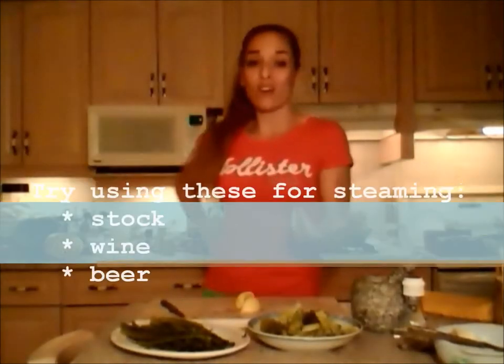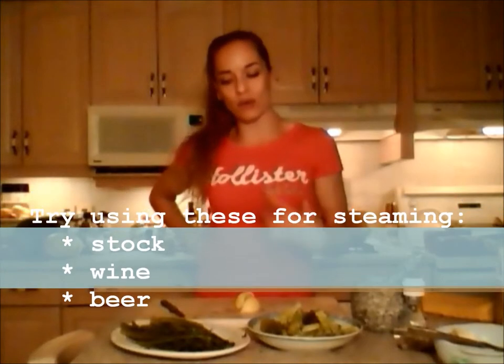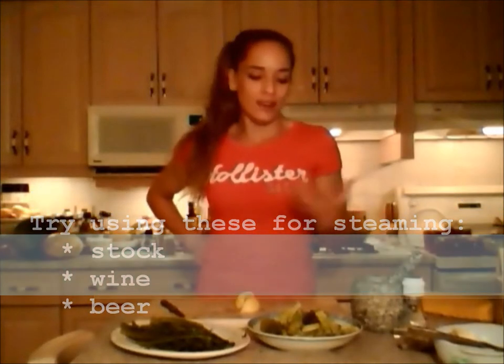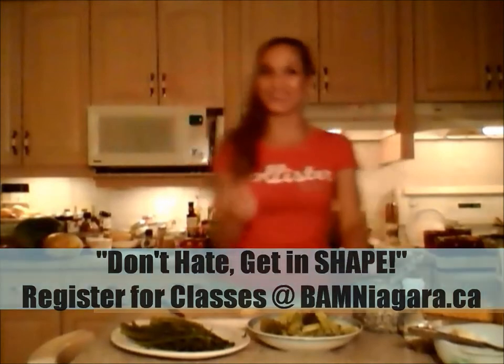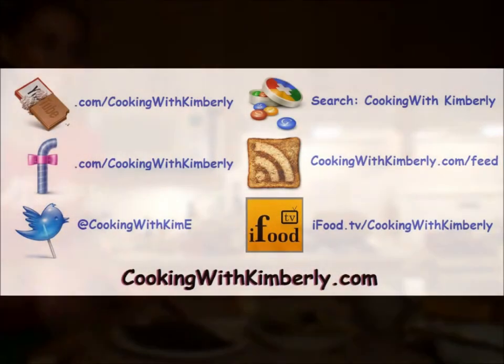You can also experiment with your steaming liquid — you can use different stocks or even alcohol like wine, which would impart lots of nice flavor steaming up in there. That's how you make steamed broccoli and steamed asparagus. Follow me on Twitter at Cooking With Kime, like the Facebook page at facebook.com/CookingWithKimberly, and find my shows on YouTube and ifood.tv at Cooking With Kimberly. My site is cookingwithkimberly.com — be champions in your kitchen and eat deliciously!